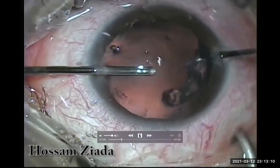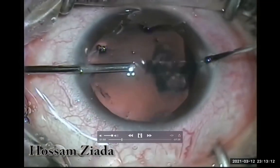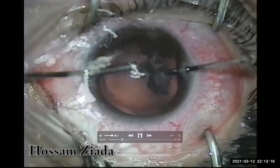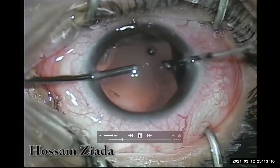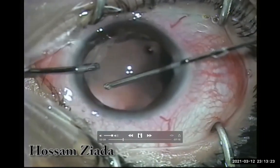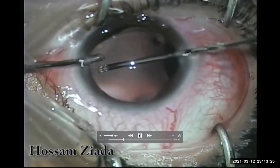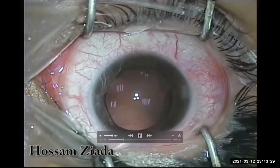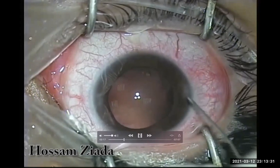Most of the lens was removed with the ocutome, and this is the last piece — I'm carefully dealing with it now. It's clear now: there is no bag, there is no lens. It's open sky.